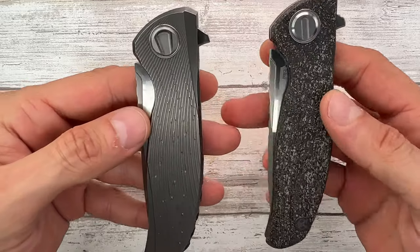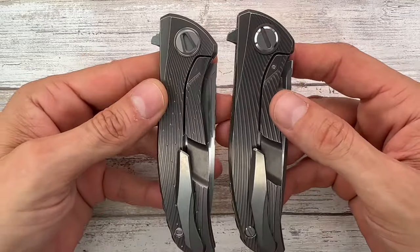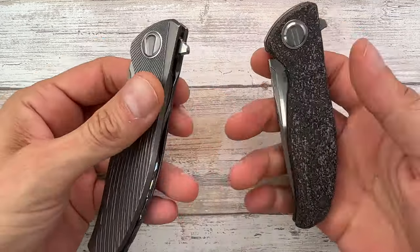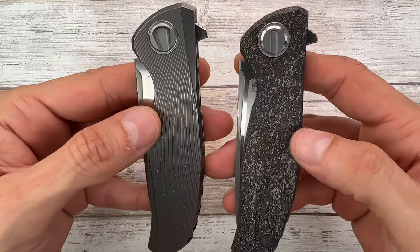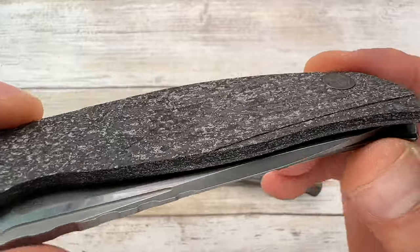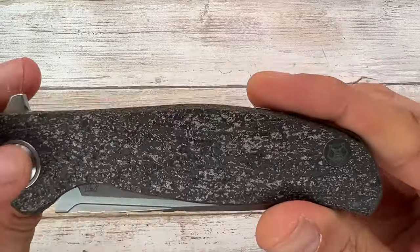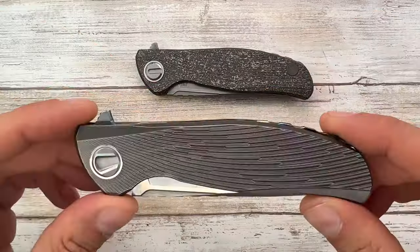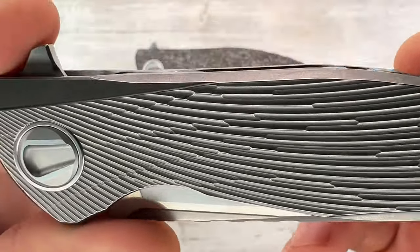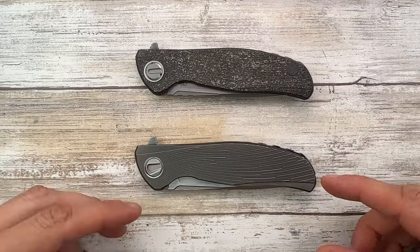The shape is the same — blade shape, handle shape, and the clip as well. They're just matching. The differences are going to be a lot. You can see the milling. This kind of milling, maybe it's hard to see, but there's this milling going on over here on this side. And here you have a little bit of difference — you see this break, this interruption, which is extremely difficult to do. And you have it replicated on the back. So milling pattern is one difference.